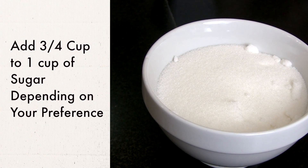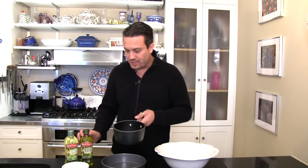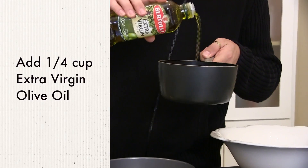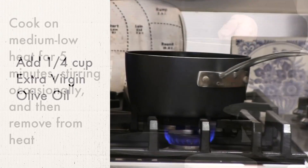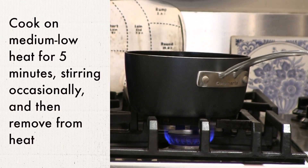Then we're going to add a little sugar, depending on how sweet you like your blueberry reduction. Then we're going to add a little bit of Bertolli extra virgin olive oil. Let's put it on medium low — you don't want the blueberries to heat up and burn really fast.